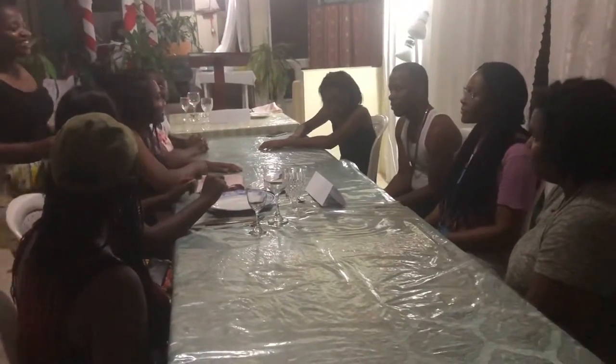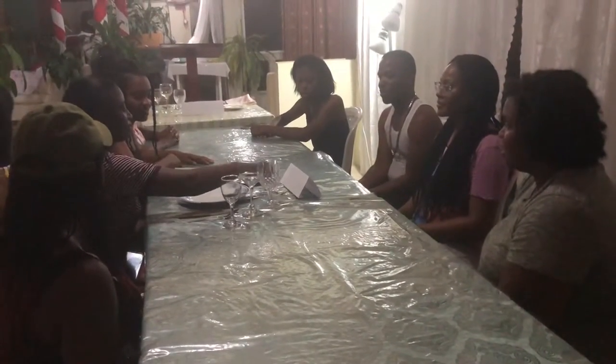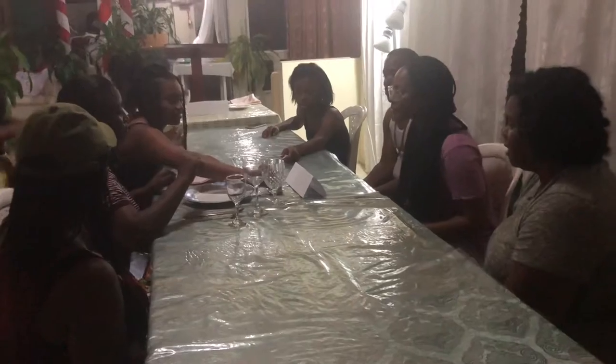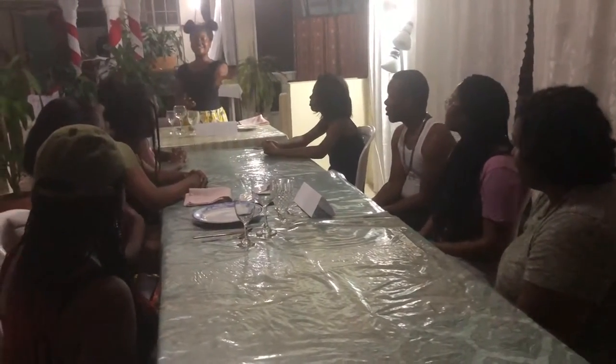Finished. You almost got it right, but your dessert fork and your dessert spoon were faced the wrong way — they were in the right place. Correct. Congratulations, you now know how to set a formal table.